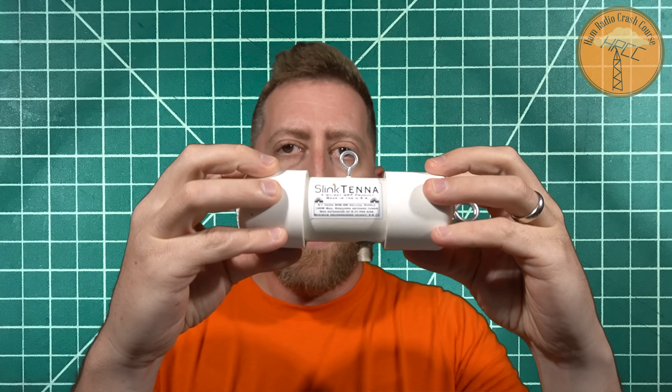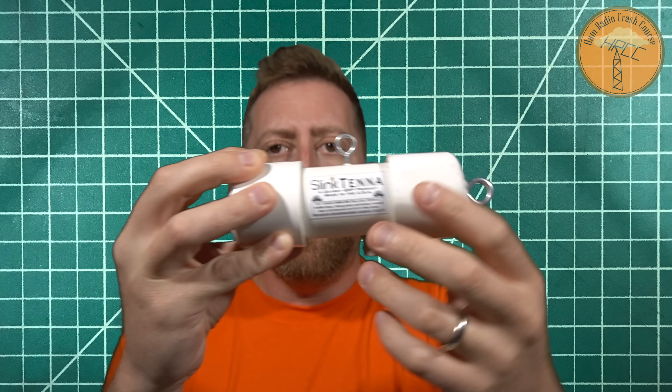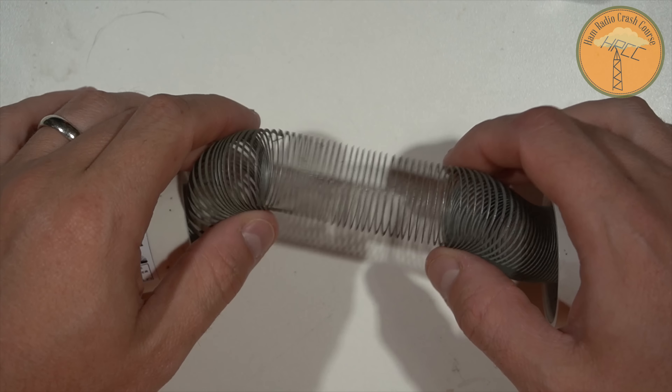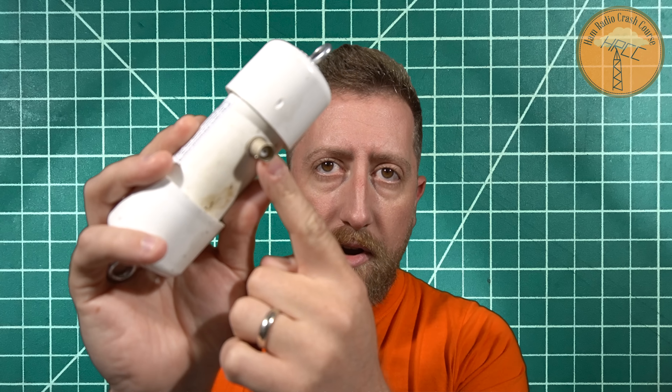It has two end caps that are PVC and a center PVC piece with eye bolts on the top and each side cap. That allows you to extend the dipole out and hang it against something. And then there's a BNC connection on the bottom.